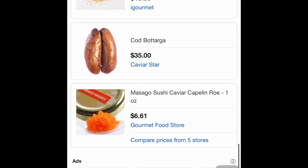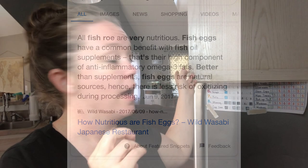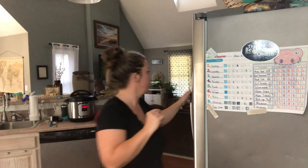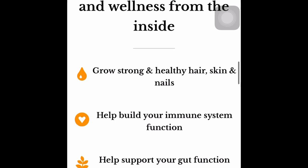I was just kind of curious as to why everybody loves fish roe so much. Let's see why fish roe is so good for you. All fish roe are very nutritious. Fish eggs have a common benefit with fish oil supplements — that's their high component of anti-inflammatory omega-3 fats, and it's actually better than supplements. I'm paying $50 for this cod liver oil supplement, and my kids take about a teaspoon every other day or every three days. We put it in our elderberry syrup.